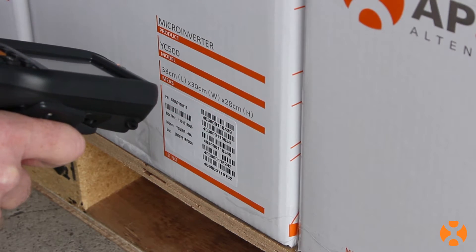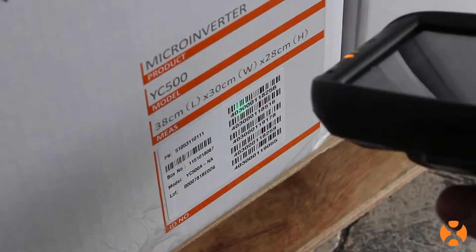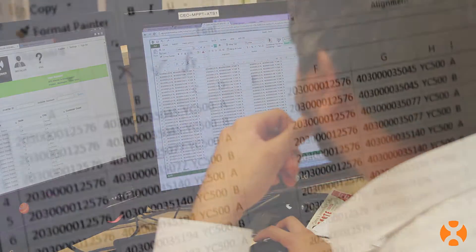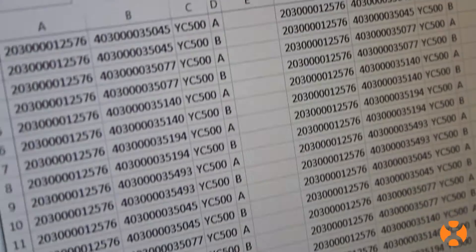Using this information, you can inventory your microinverters quickly and easily using a hand scanner and store it in a file, or set up the array before you even leave for the job site.